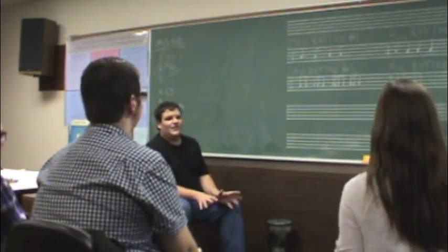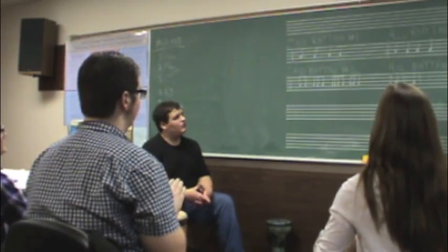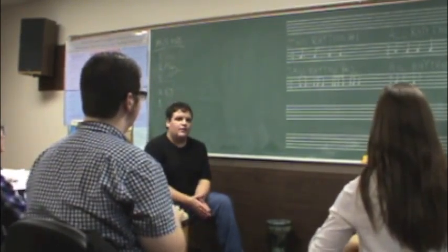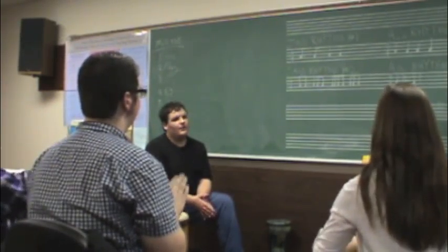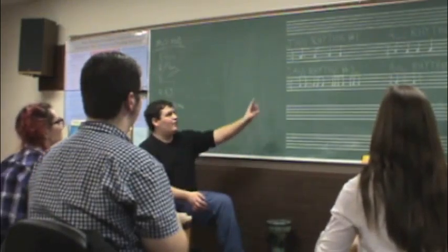Are you guys ready to start? Yep. Alright. One, two, ready, go. And switch. Switch. Switch.